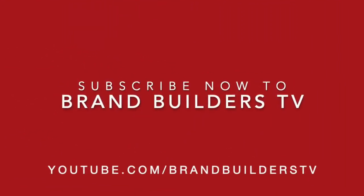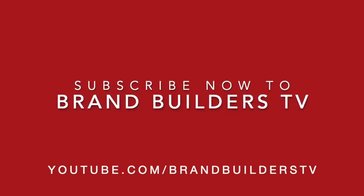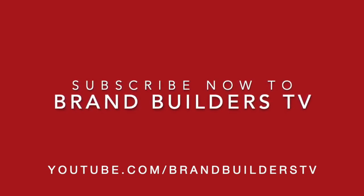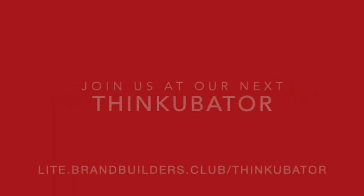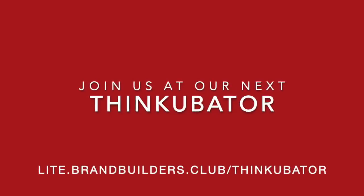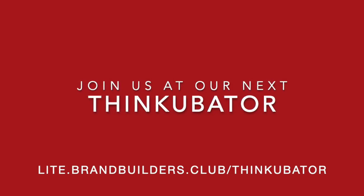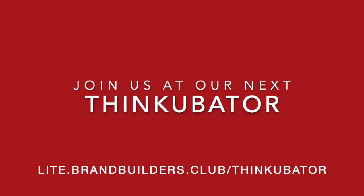I hope you've enjoyed the show today as much as we've enjoyed making it for you. If you got anything out of this episode, please tell someone else how they can subscribe at youtube.com/BrandBuildersTV. Why not join us at our next Brand Builders Thinkivator — a global mastermind we run every week to take away the loneliness of being in business on your own. Visit light.brandbuilders.club/Thinkivator. Until next time, be the ripple that you wish to see in the world.